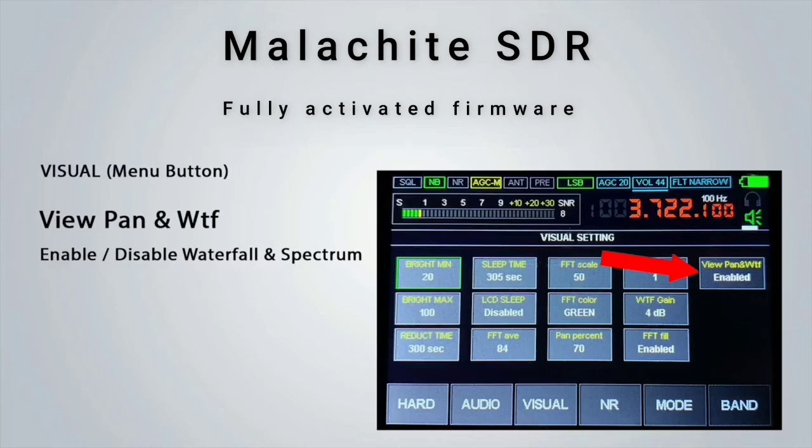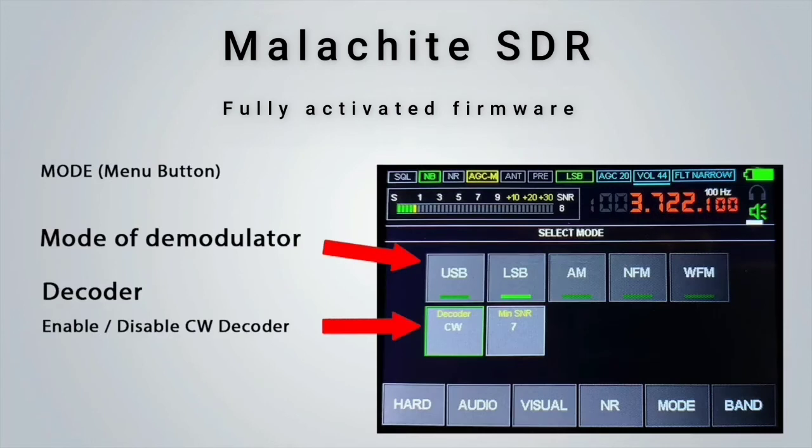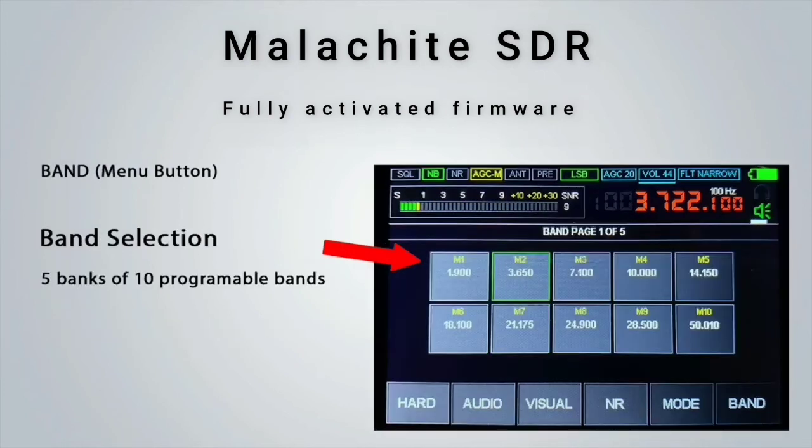Having the NR button here makes it very easy and convenient to turn noise reduction on and off when required. The mode selection allows the user to change between the usual modulation modes, and underneath the modes there is an option to turn on the inbuilt CW decoder along with setting the minimum signal-to-noise ratio for the decoder. The band tab will show you 5 bands of 10 stored frequencies, which is quite useful if you want to quickly change band without having to manually type in the frequency or twist the encoder many times. The most common ham radio bands will already be programmed when you receive the SDR.